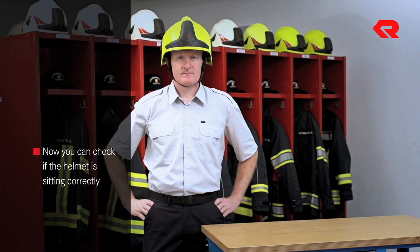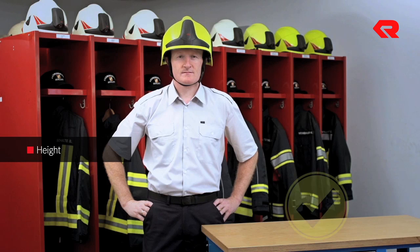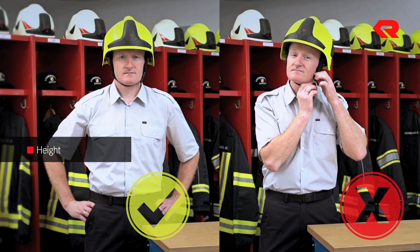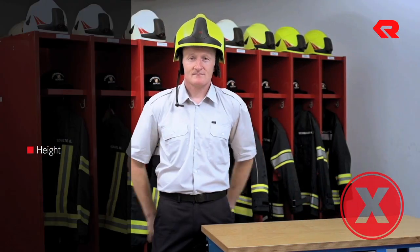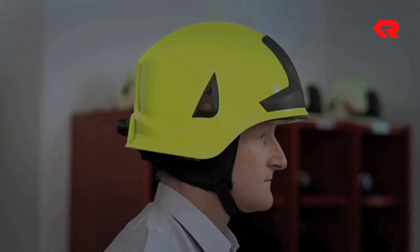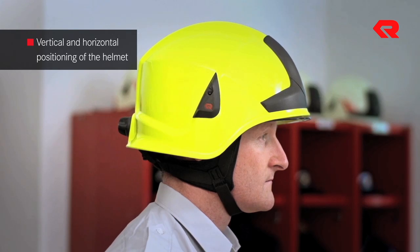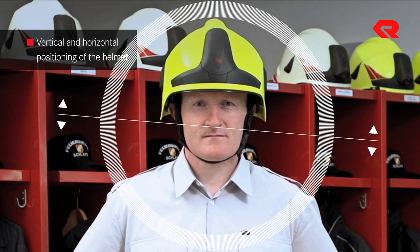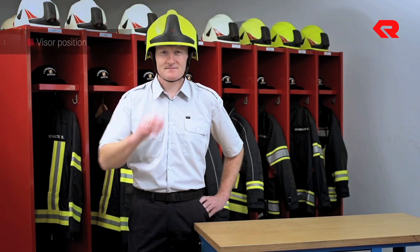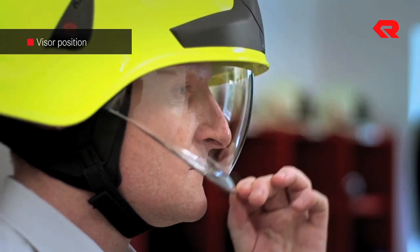Now you can check if the helmet is sitting correctly. Check the height first. To allow the helmet to sit correctly, the lower edge of the helmet shell must be parallel to the floor. If the height is not correct, take measures to fine-tune its position. Next, make sure that the helmet is sitting correctly vertically and horizontally. There should be an adequate amount of space between your nose and the visor, and the lower edge of the visor should reach down below your mouth.